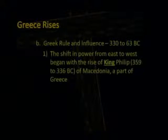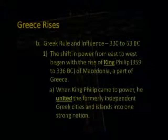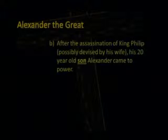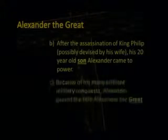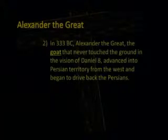The shift in power from east to west began with the rise of King Philip of Macedonia, part of Greece. When King Philip came to power, he united the formerly independent Greek cities and islands into one strong nation. After the assassination of King Philip — possibly devised by his wife — his 20-year-old son Alexander came to power. Because of his many brilliant military conquests, Alexander gained the title of Alexander the Great. In 333 B.C., Alexander the Great — the goat that never touched the ground in the vision of Daniel 8 — advanced into Persian territory from the west and began to drive back the Persians.